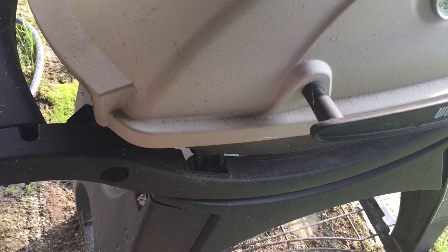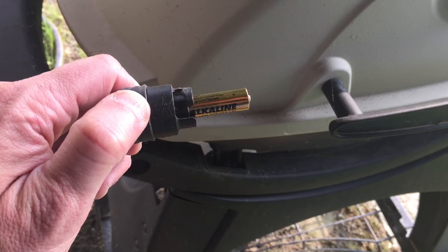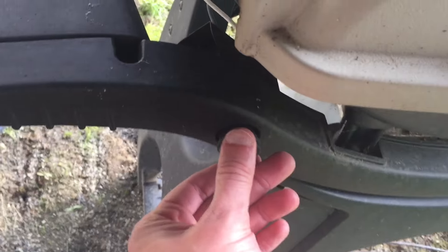All you have to do is take your igniter, turn it counterclockwise to the left, pull the battery out — there's the battery — put a new battery in, and literally plug it back in and turn it clockwise.